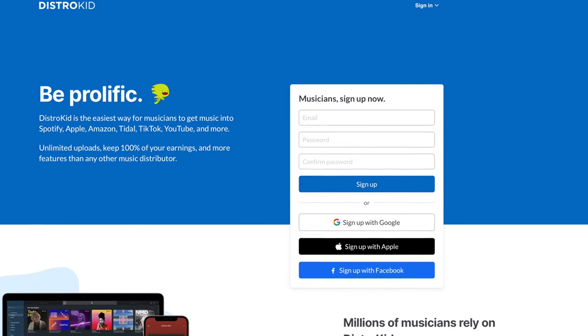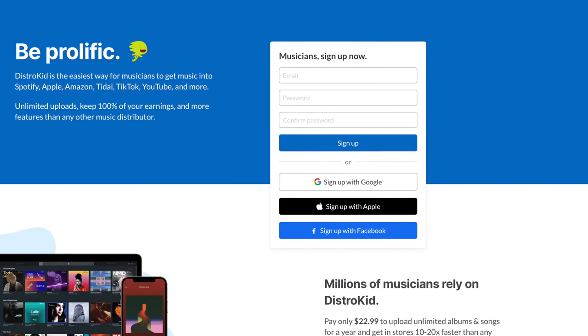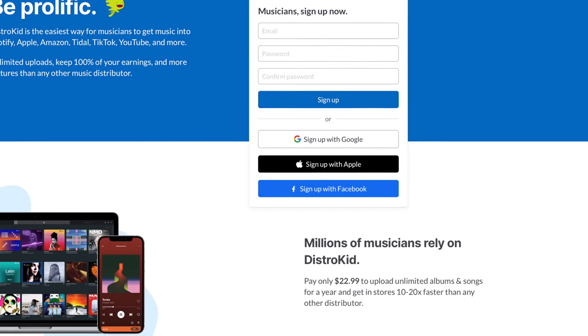A big thank you to SonicWare who sent the synth over to me, and also a big thank you to DistroKid who is sponsoring today's video. If you're looking for a service that lets you upload your music to Spotify, Apple Music, Tidal, and other relevant stores, definitely go and check out DistroKid. They are linked in the description, and if you use my link you get a discount and you support the channel. DistroKid is basically a super affordable way to get your music onto all the relevant online stores.